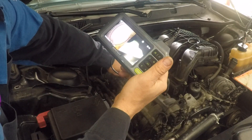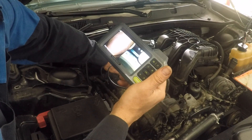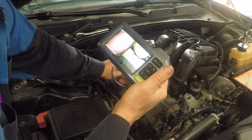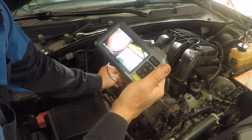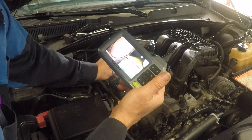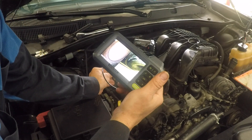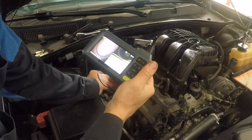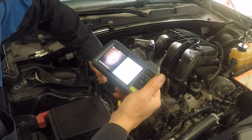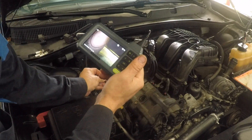I have to say, I used the camera that one mechanic paid $800 for and it wasn't this clear — it was grainy. This is like really high definition. Very cool.